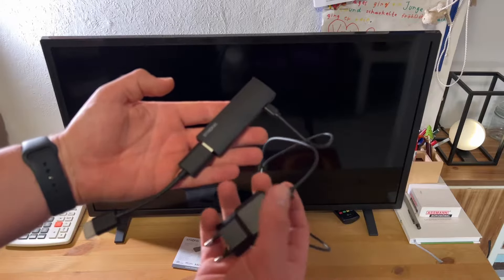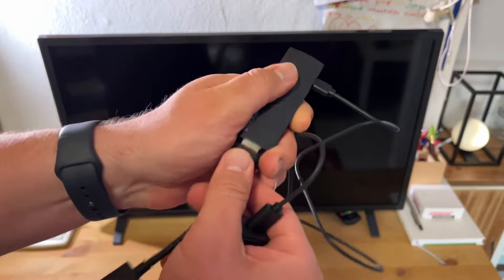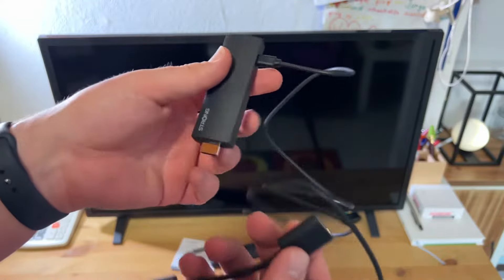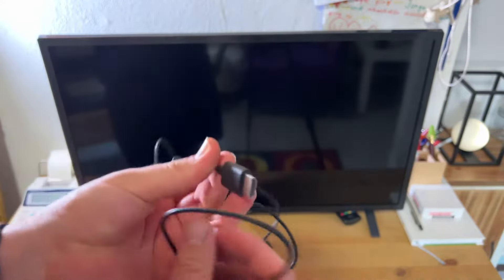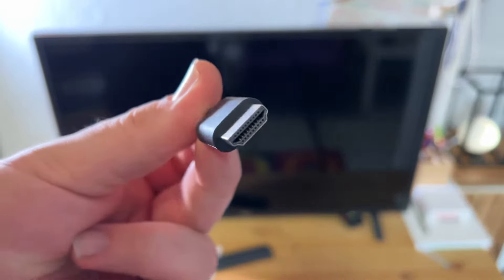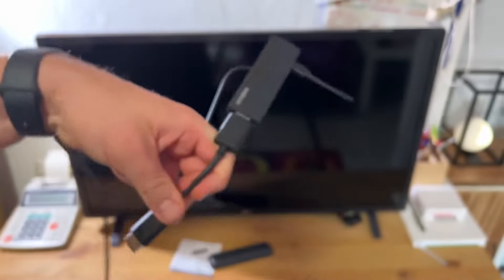We are going to simply connect the 4K HDMI Google TV stick to our television on the HDMI port. Then we need the power supply. There are two options: if your television has a USB port you can power it from there, or you use the included power socket.